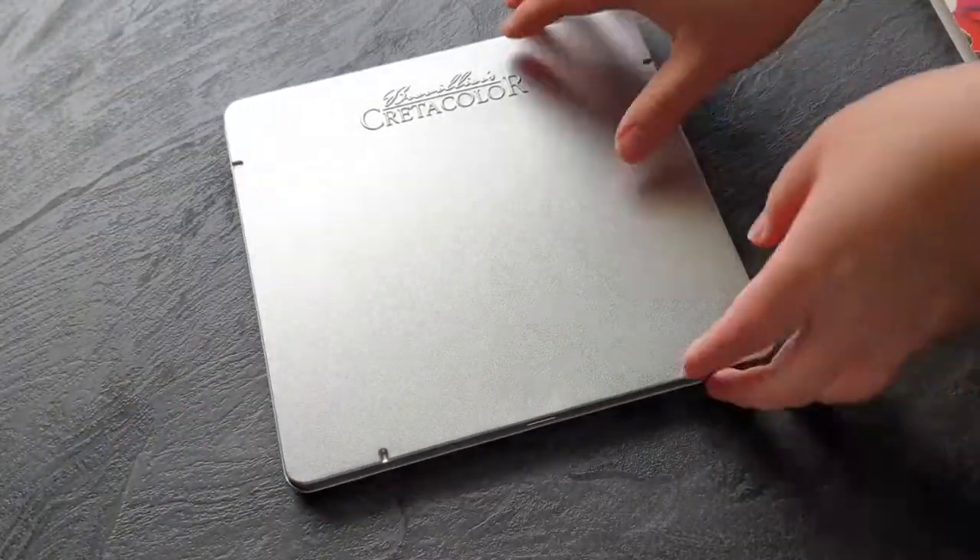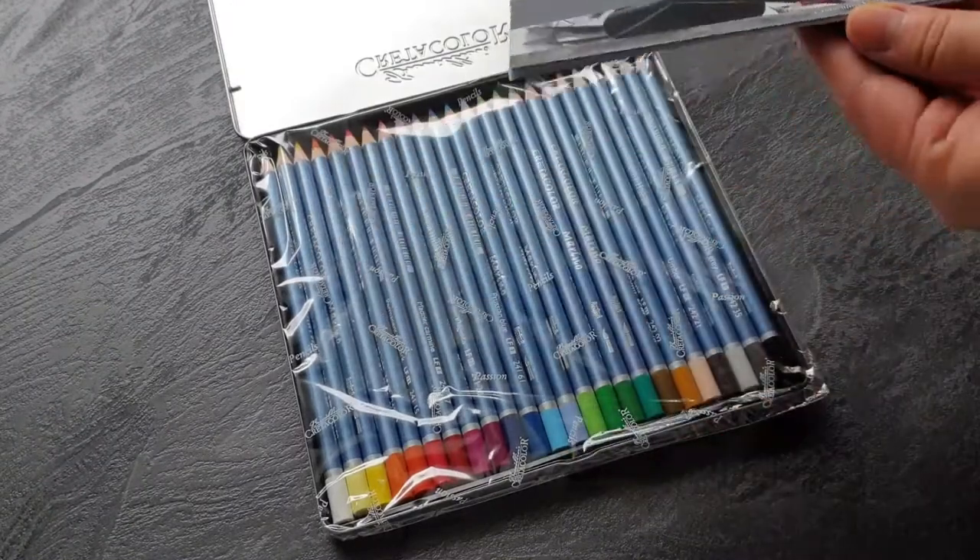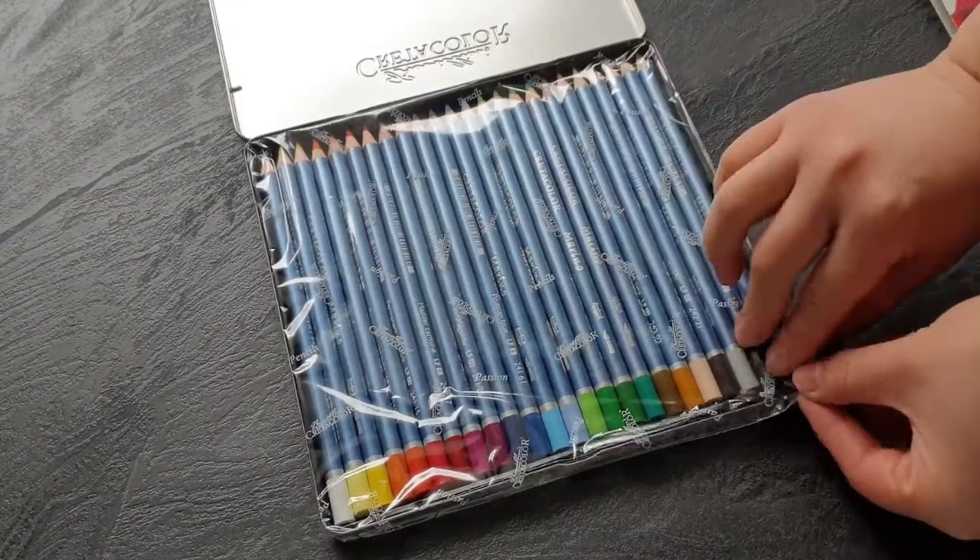Quick unboxing and review of the Greta Color Marino watercolour pencils. Greta Color is an Austrian pencil brand that I haven't tried yet.